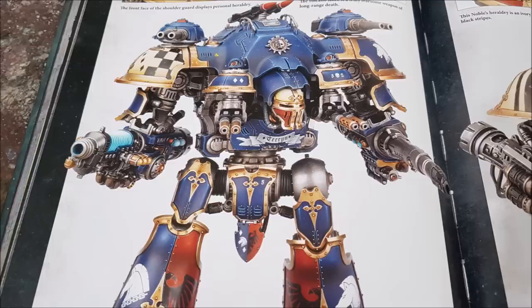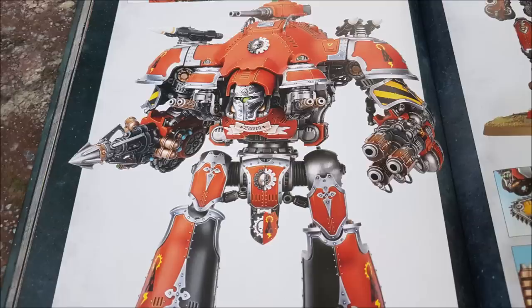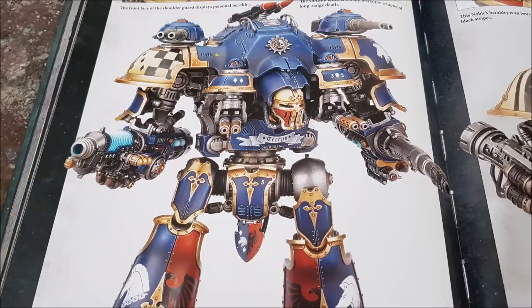The Knight Castellan is a big bad tank of a Dominus class knight. The two cannons on its right and left shoulder are twin Siege Breaker Cannons which are 48-inch range, Heavy 2D3, Strength 7, AP minus 1, D3 damage each — so that's 4D3 shots at 48-inch range.